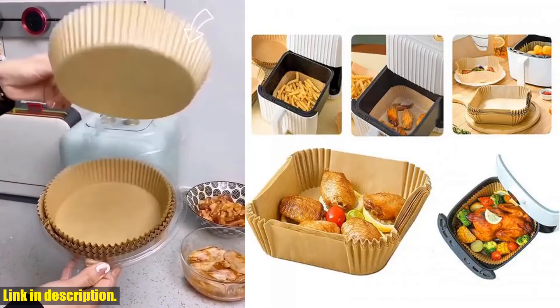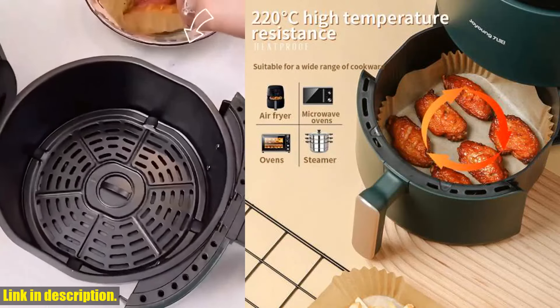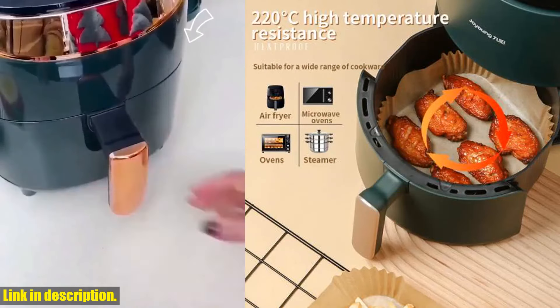The silicone grease paper absorbs the excess oil and grease from your food while it cooks, leaving you with crispy and delicious results, and no more messy cleanup.